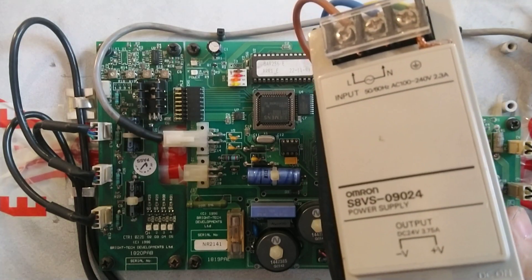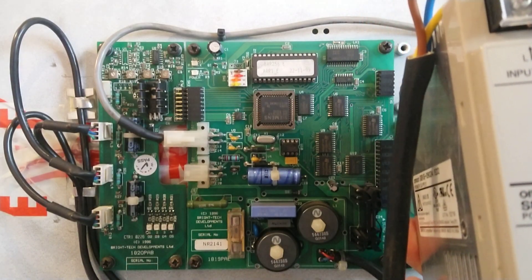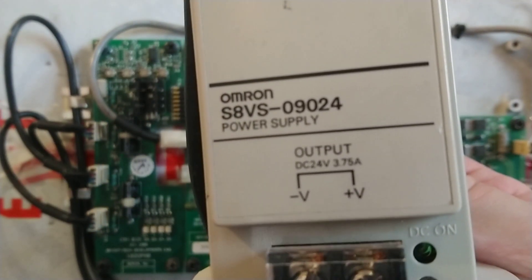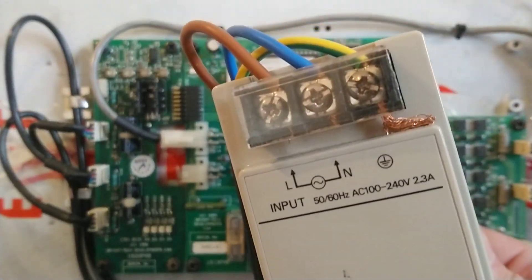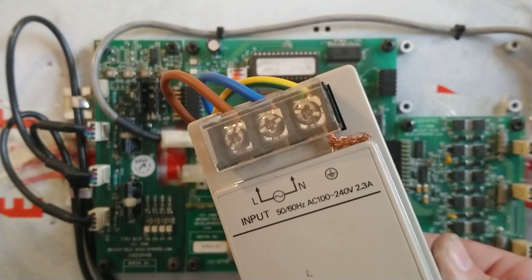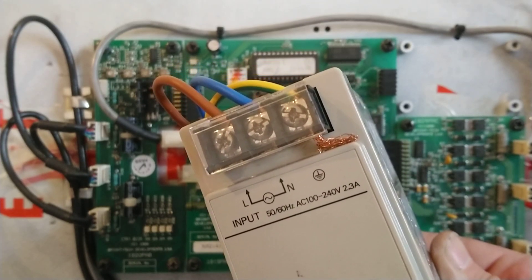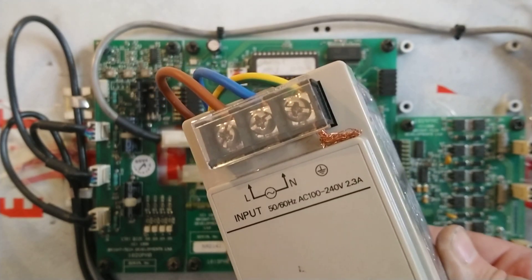The output is 24 volts at 3.7 amps. There's some more information on there as well. The advantage of these power supplies is they are universal, so they work in America as well as here — anywhere between 100 volts AC to 240 volts at either 50 or 60 hertz. So a very useful power supply.